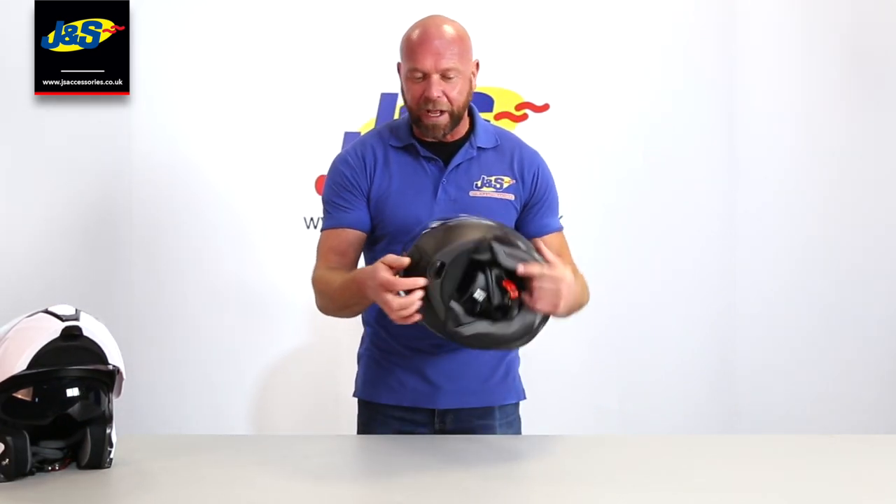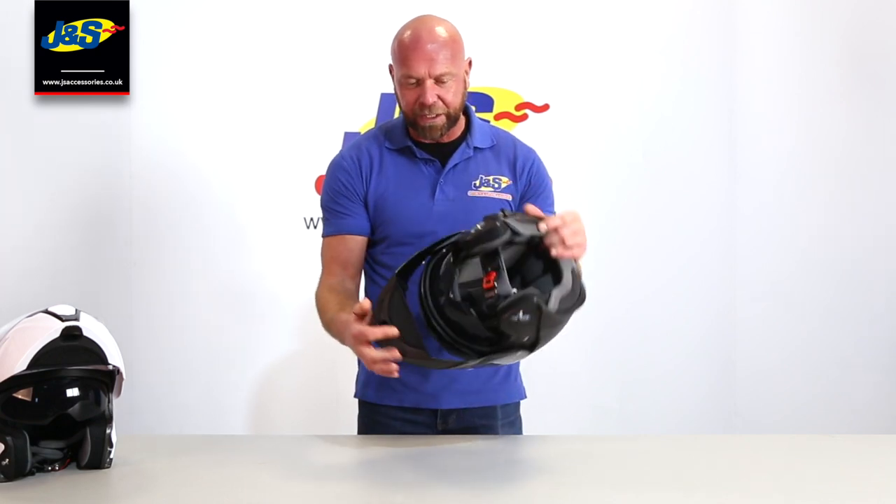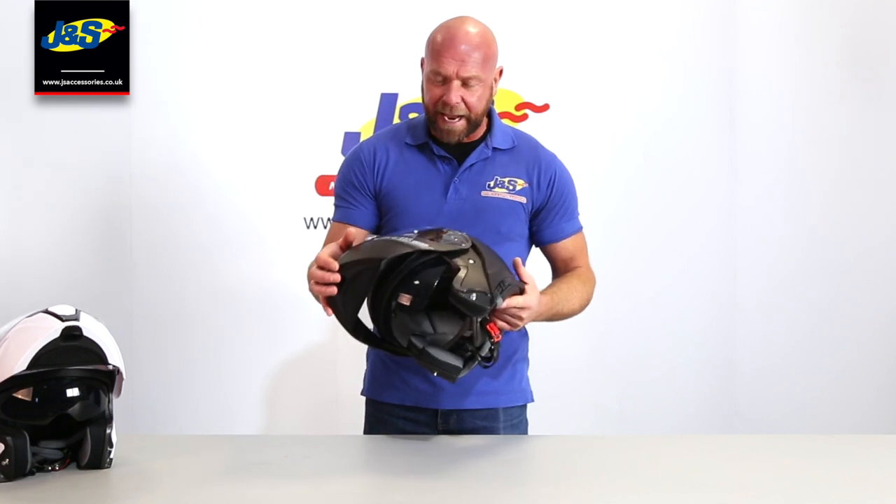As I say, it's a flip front helmet. There's a catch under there — just pull the catch forward and up it goes, locking up into place. It's not JMP homologated, it is only P homologated, so you can only ride with it fixed down.